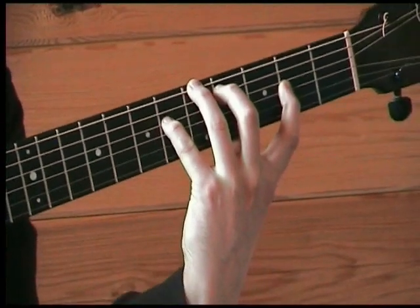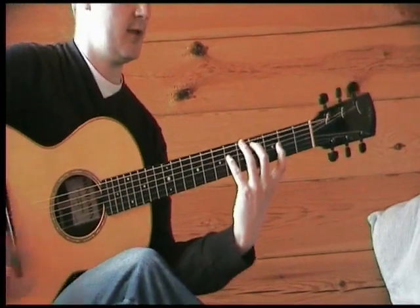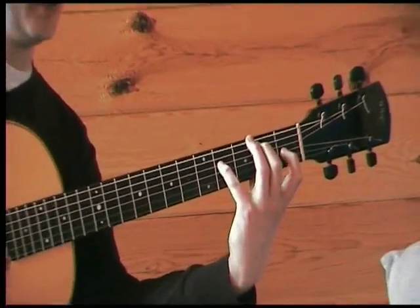Root, 3rd, major 7th, root, 9th again. So the first 3 chords — watch the shift in the fingers. There's no real reason to move the fingers around too much, apart from sliding up.